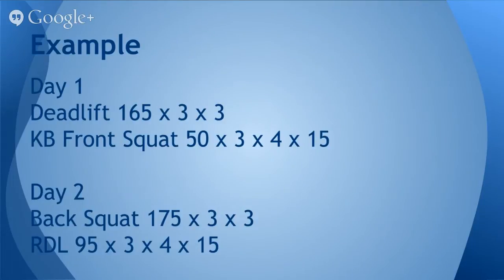Here's an example of some generic workouts. If you're deadlifting 405 pounds, you might put 165 on the bar and perform three sets of three reps in the deadlift. Then you might grab a pair of 50-pound kettlebells and perform three series of four sets of 15 reps. Day two, you come back on Wednesday, hit up the back squat with 175 on the bar for three sets of three, and then perform an RDL with 95 pounds for three series of four sets of 15 repetitions.